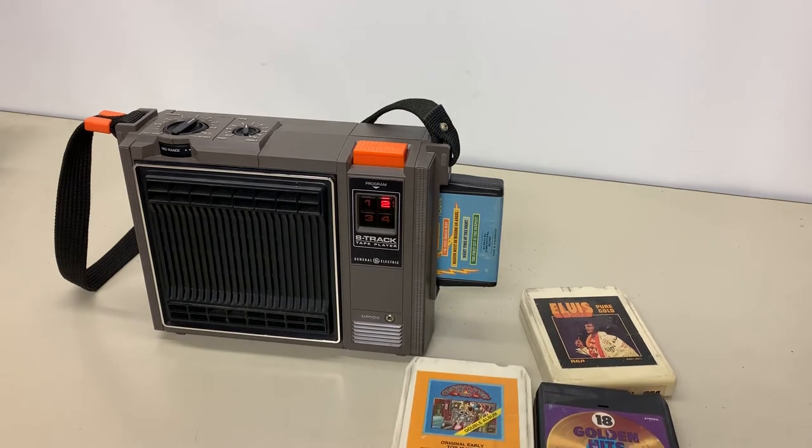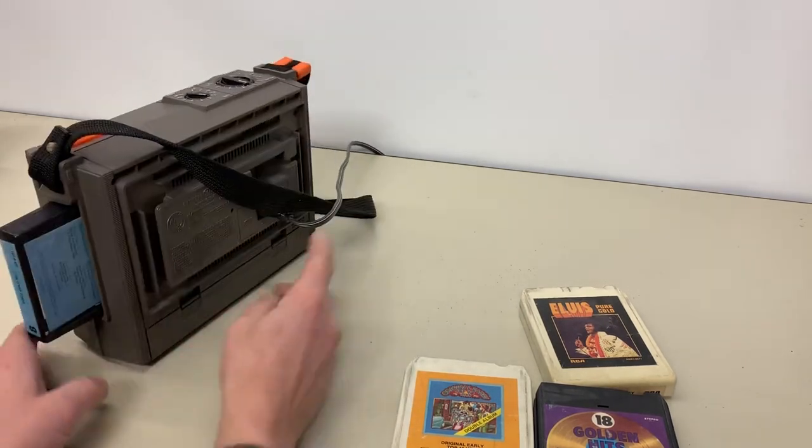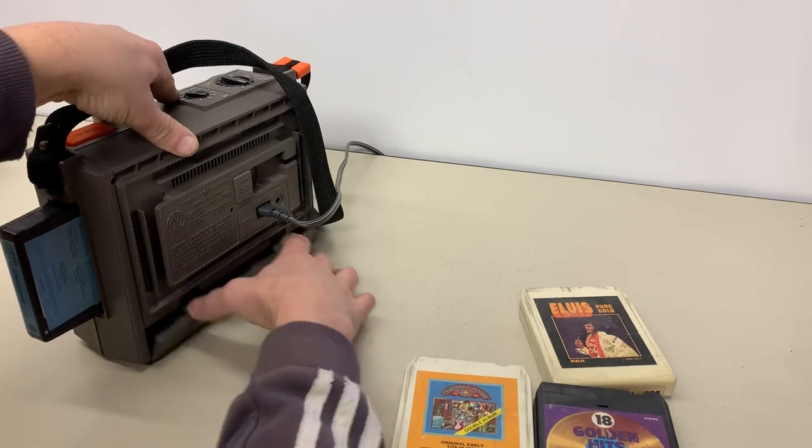I'll include these four cartridges along with the player so you have something to play right away. It's completely portable and it does include the AC cord. Very clean battery compartment.